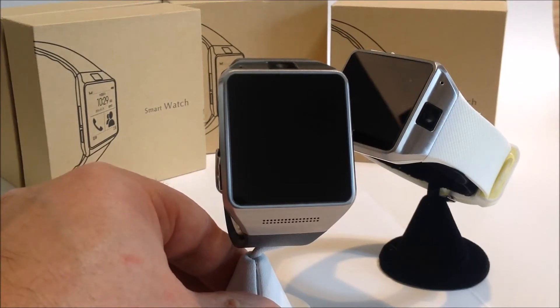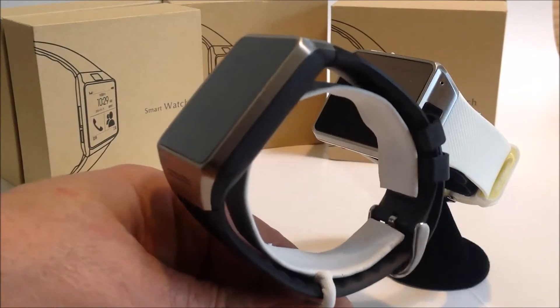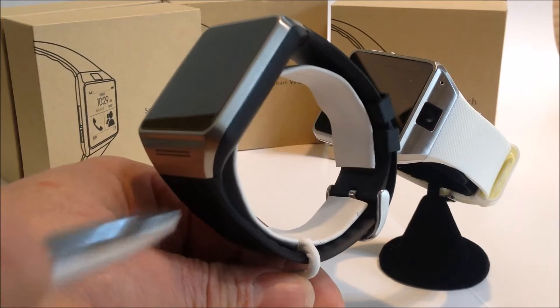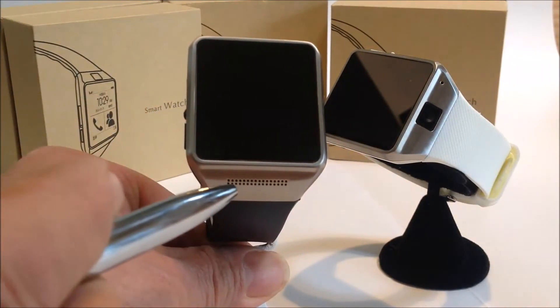Welcome to the features video of the new IG08S touchscreen smartwatch. It's a very lovely looking watch, very well made. It has a brushed aluminum casing, an integrated band, and an integrated speaker.